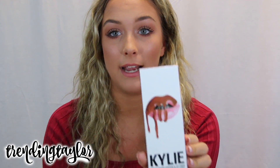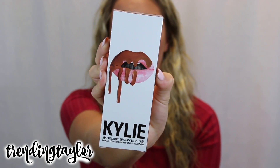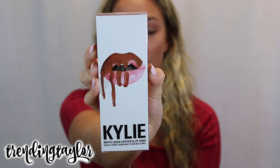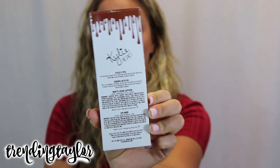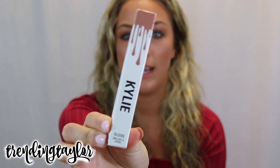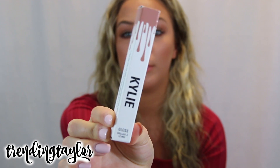So I got the shade Dulce K, like I said before, and the packaging is so pretty — the packaging is literally everything. I love how the back has like her signature on it, it's super, super pretty. And the Lip Gloss is almost exactly the same, it's just the Lip Gloss version, it's just skinnier, and it doesn't have the lip liner in it.